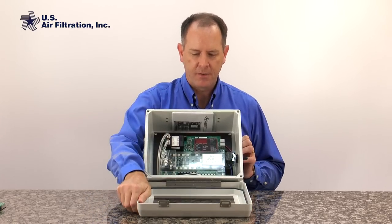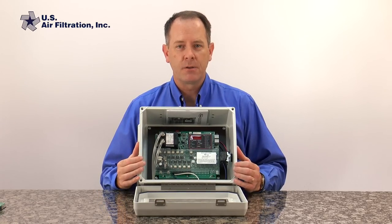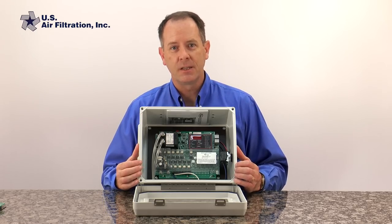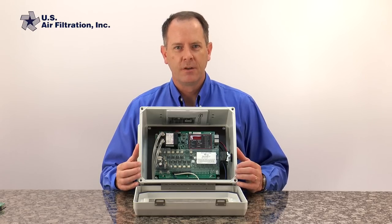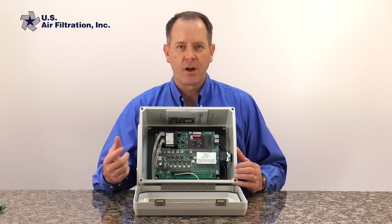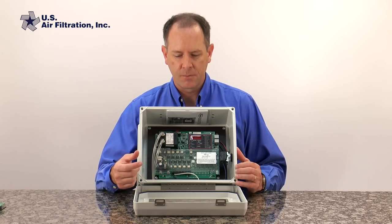I have here a control panel that has a different kind of timer board in it that will allow us to do this on-demand cleaning. This timer board has photo helix capabilities — that's a term for a device that will basically turn on and off the timer board based on the differential pressure readings it's getting from the dust collector.